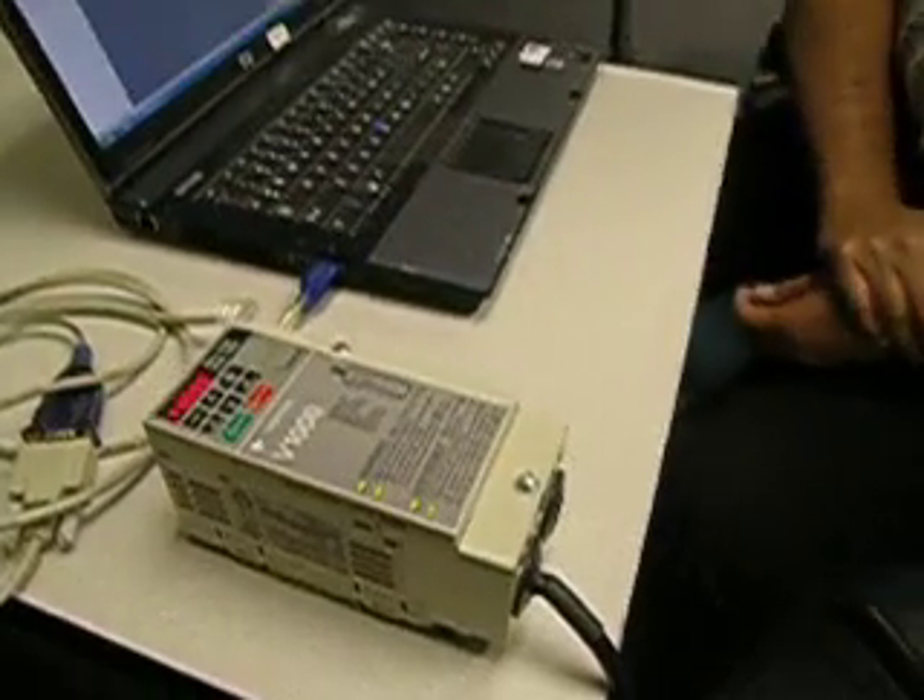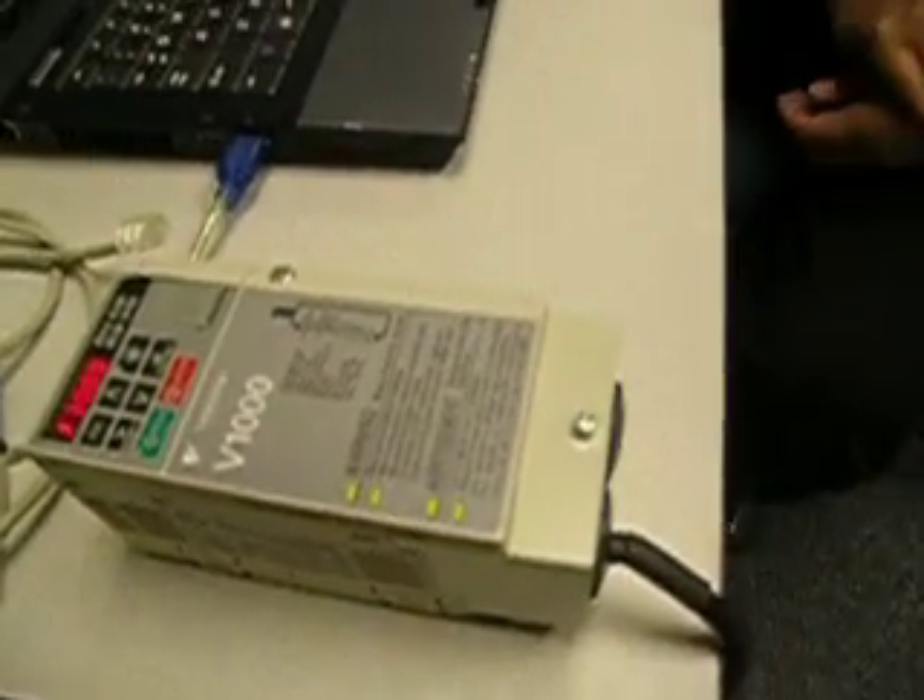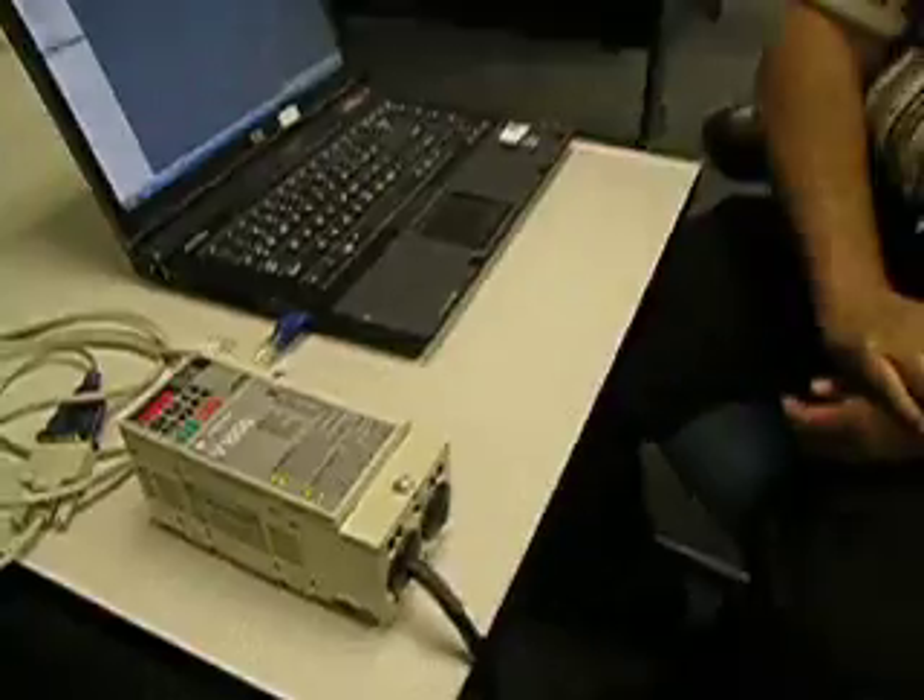Hey, Adam Ring here with Innovative Automation. I wanted to talk to you today about another cool gadget. What this is called is Drive Wizard Plus — it's software available from Yaskawa Electric America, and it's designed to allow you the ease of uploading and downloading and setting up parameters for their V1000 variable frequency drive.